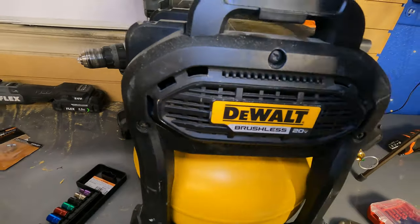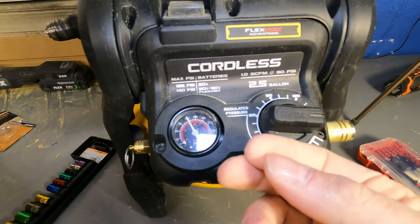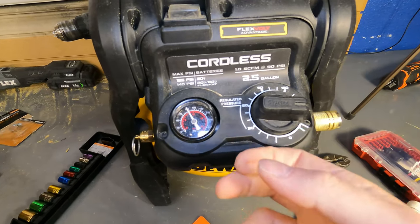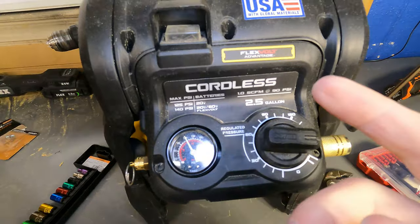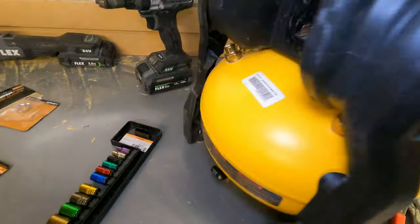It's very important — any amount of PSI is very dangerous. You can inject yourself with air and have to immediately go to the hospital. So when you do this, you want to discharge the tank. Take this valve back here and let the air all the way out.